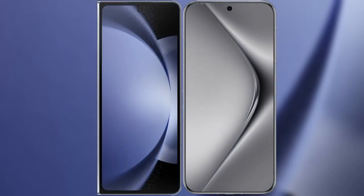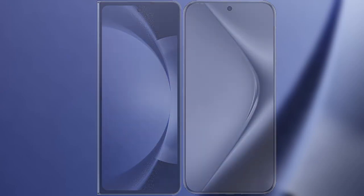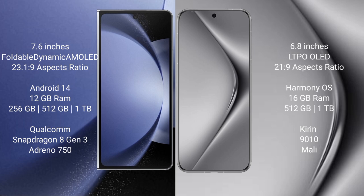I will compare the new Samsung Galaxy Z Fold 6 with the Huawei Pura 70 Pro Plus. The Samsung Galaxy Z Fold 6 comes with a 7.6-inch Foldable Dynamic AMOLED display. The Huawei Pura 70 Pro Plus comes with a 6.8-inch Dynamic AMOLED display.